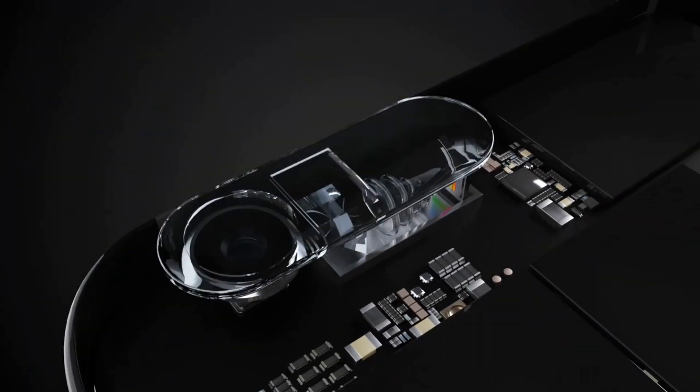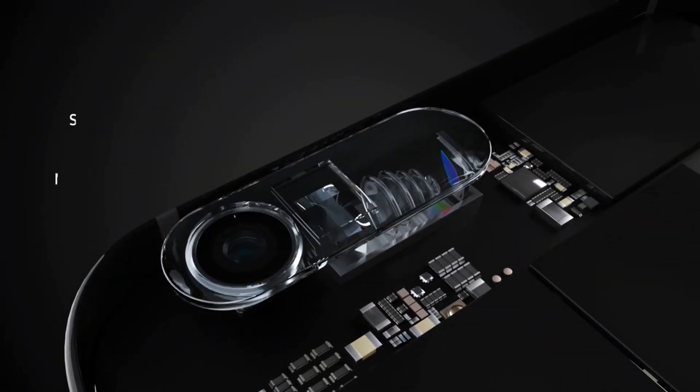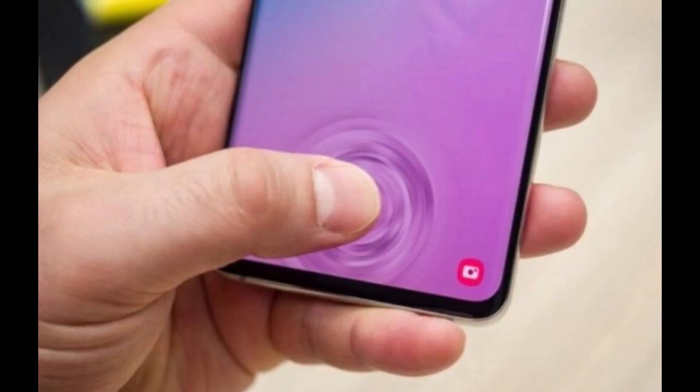Moving on to the next point — the fingerprint scanner in the Galaxy S11. In the Galaxy S10, we saw revolutionary tech from Samsung using ultrasonic fingerprint scanning technology. In the Galaxy S11, that's not going to change. However, many users complained that the fingerprint scanning area on the Galaxy S10 or Note 10 is quite small, at 36 square millimeters.